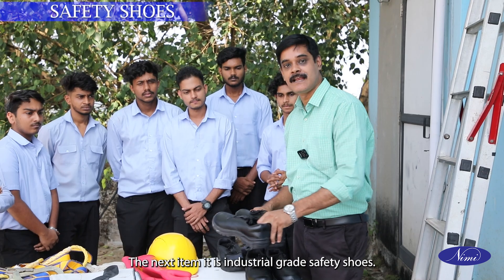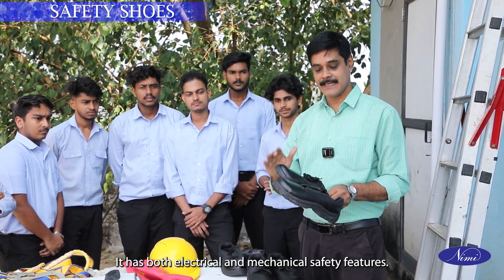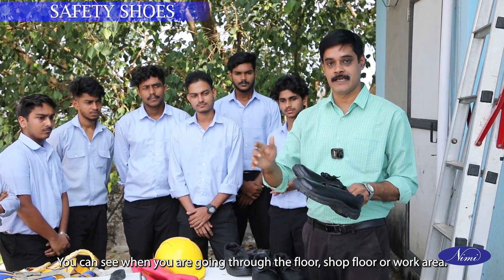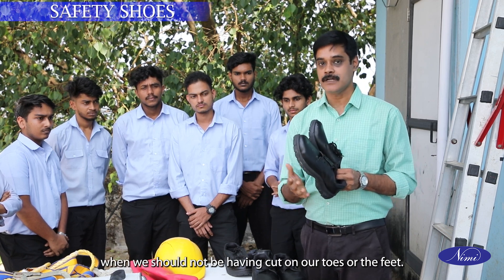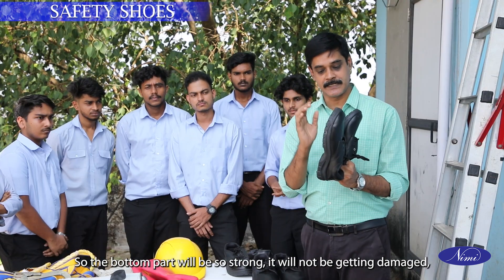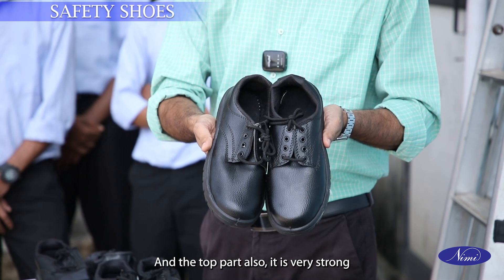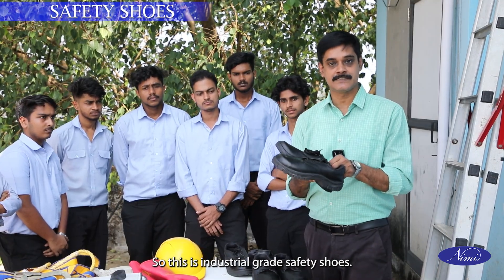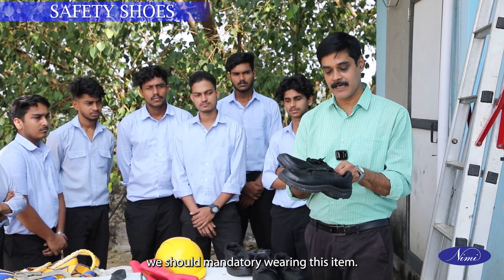The next item is industrial grade safety shoes. It has both electrical and mechanical safety features. When you are going through the shop floor or work area, there may be nails or other projections. The bottom part is very strong — it will not be damaged and will prevent nail cuts. The top part is also very strong so that our feet are properly protected. Wherever we go to the shop floor or work area, we should mandatorily wear this item.